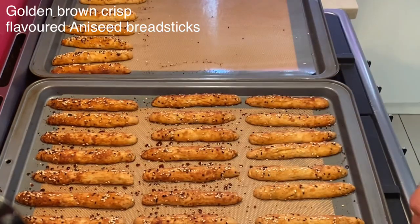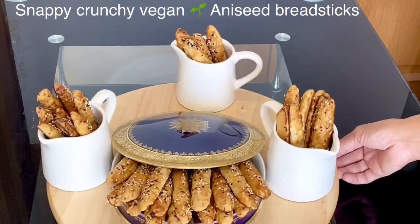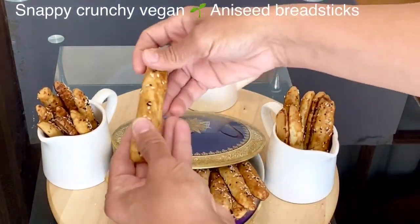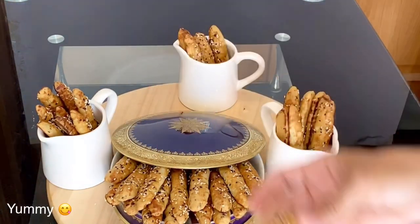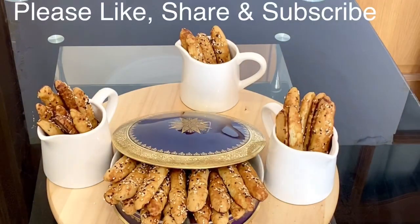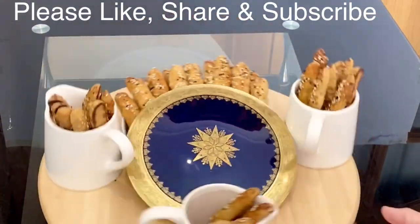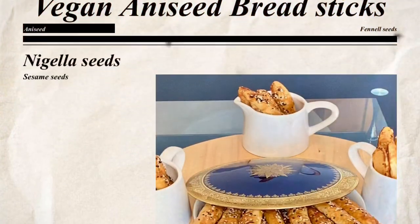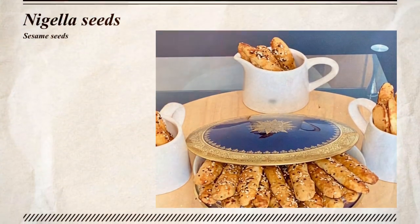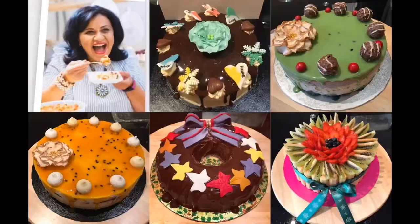How simple it is to make these vegan aniseed breadsticks! They're not only vegan but they're crunchy, light, and so tasty with all these malty seeds. Being a Sudanese, we really indulge ourselves eating these aniseed breadsticks with a nice cup of tea or snacking next to feta cheese. Thank you very much for watching. For more Sudanese, Egyptian, African, or any other recipes, please like, share, and subscribe to my YouTube channel, Gift of Food and Baking. Until I see you, bye!